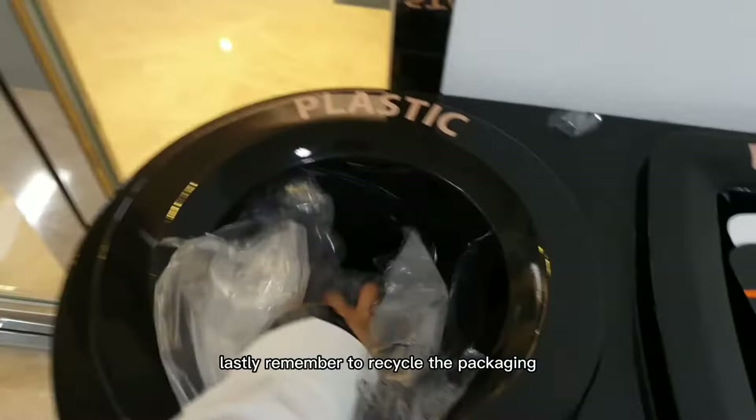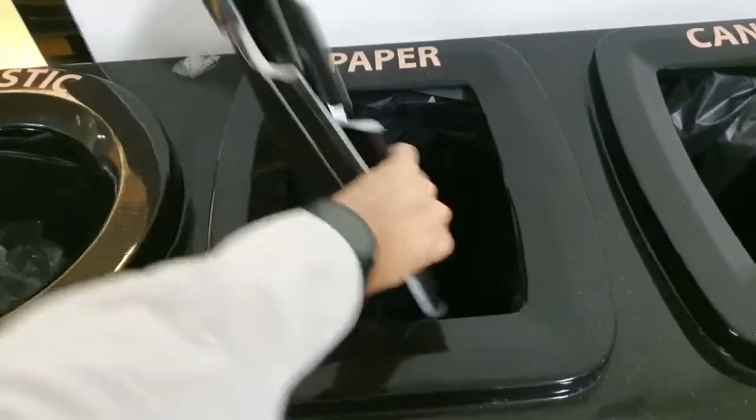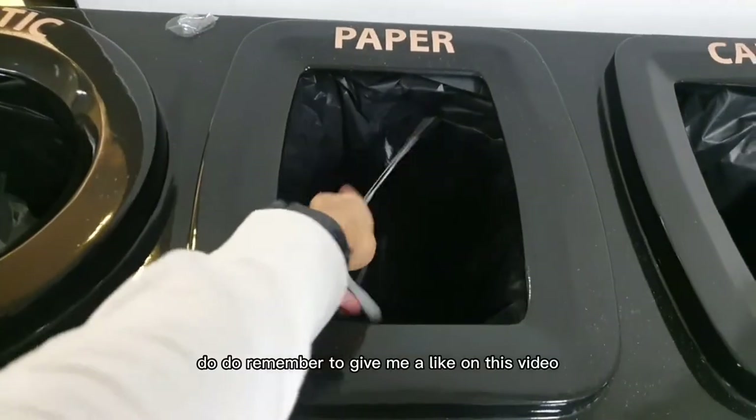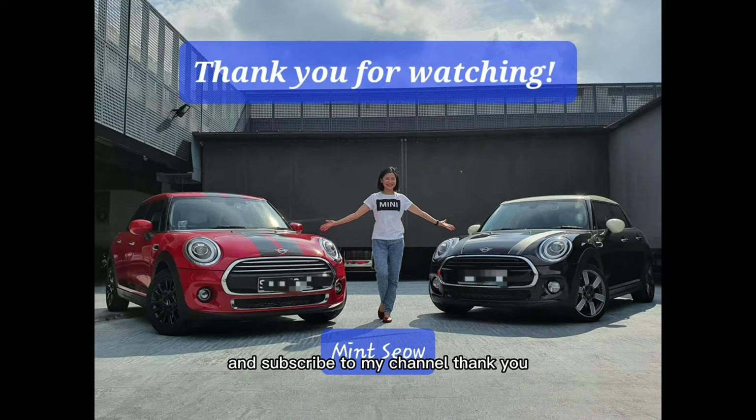Lastly, remember to recycle the packaging because there's a lot of plastic and paper involved. And of course, remember to give me a like on this video and subscribe to my channel. Thank you, bye-bye!